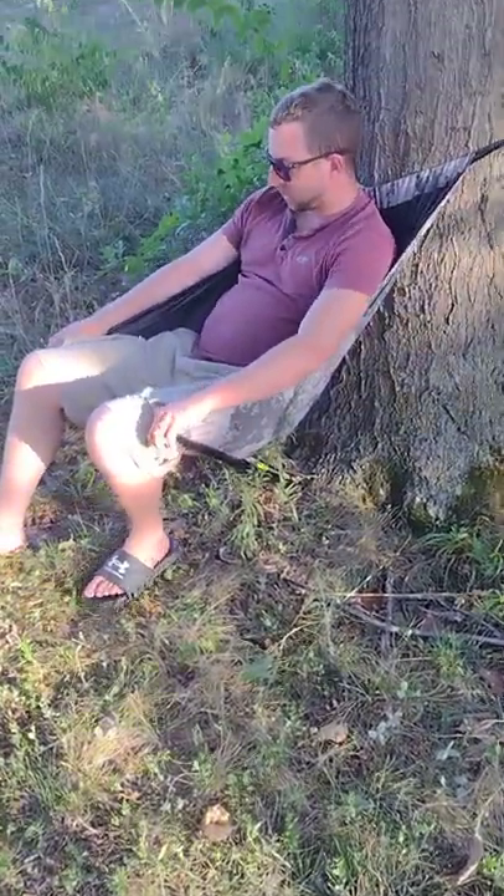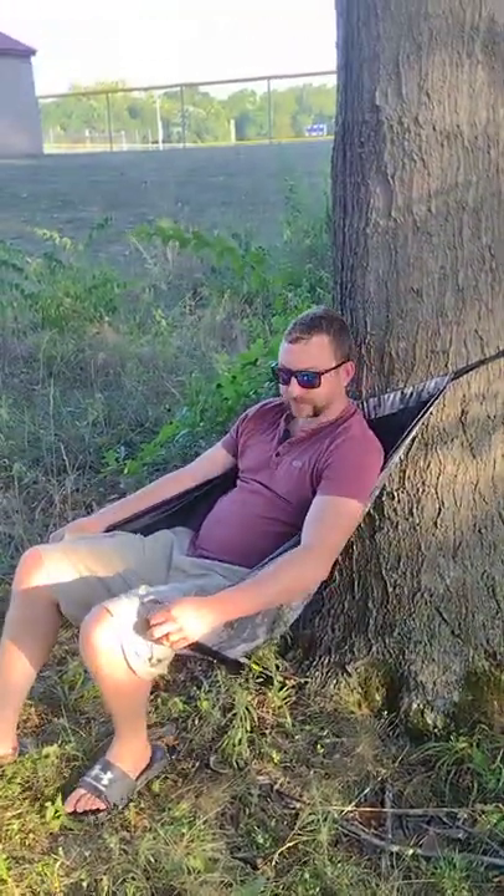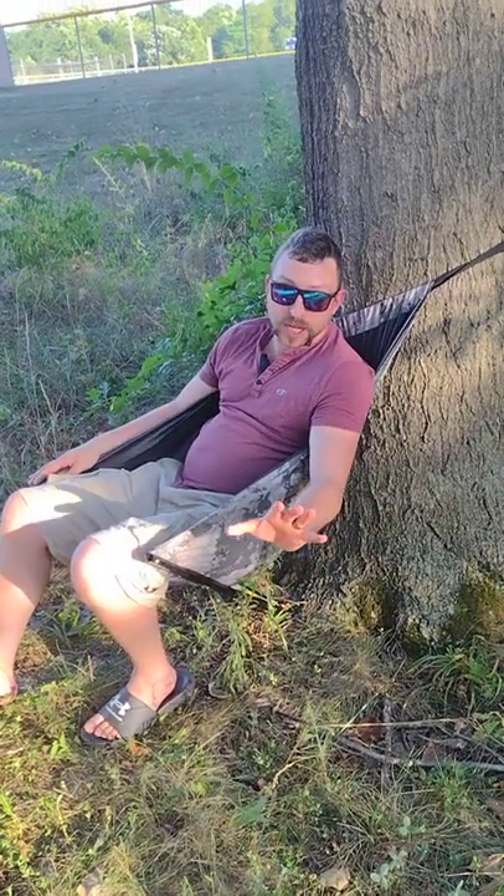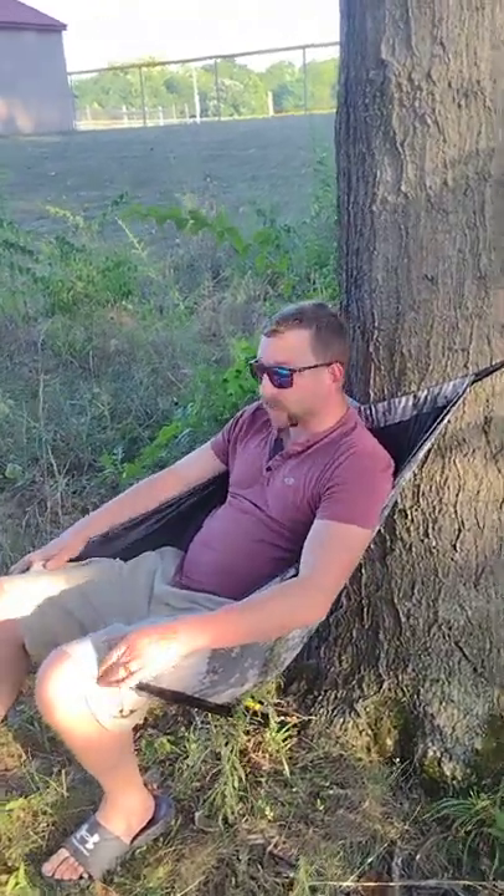Folks, we're here at the park again. This is our third attempt at getting our chair right for deer season. We started out buying one of these hammock chairs — a knockoff from China — and it didn't work. The strap broke and I busted my butt.